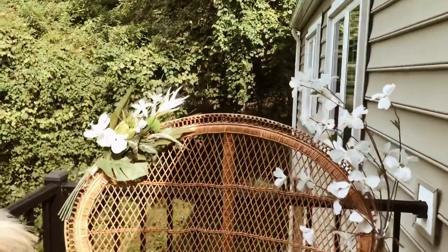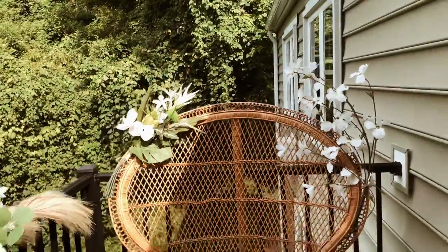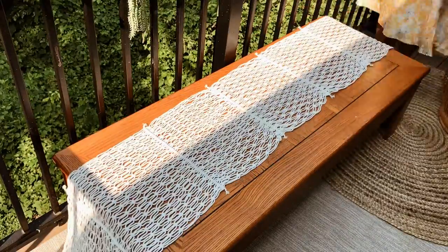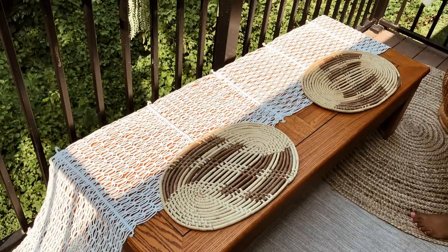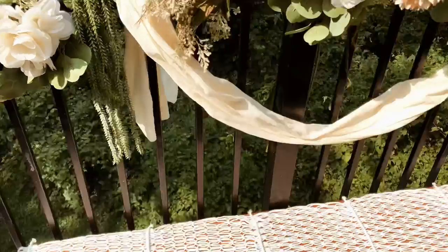I also added a few pieces of floral to this peacock chair to tie in with the railing. Now for the fun part, which is decorating and styling the table. I'm using this low level coffee table as my picnic table, and these rattan placemats along with a macrame table runner.